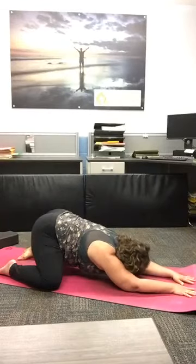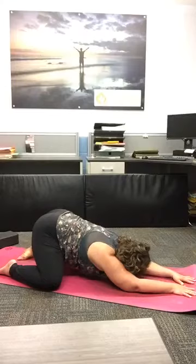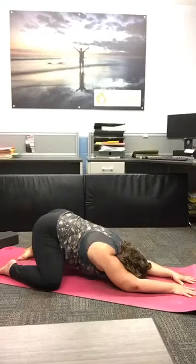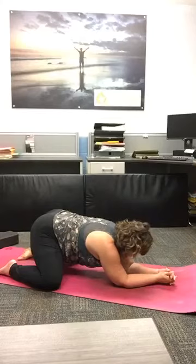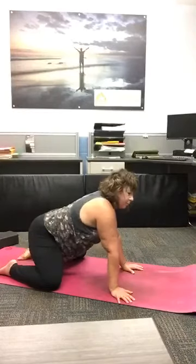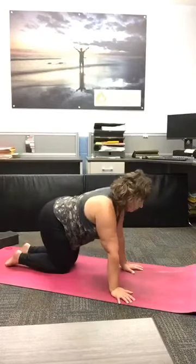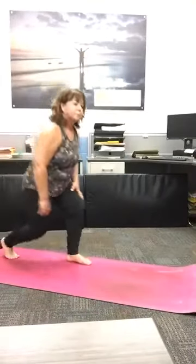Just taking a few moments to reset. Feeling the breath fill up the back of your body. Feeling your shoulders soft and away, and surrender — even if it's just for a few breaths. How are you feeling? Three more breaths here. When you're ready, we're going to meet in downward facing dog.